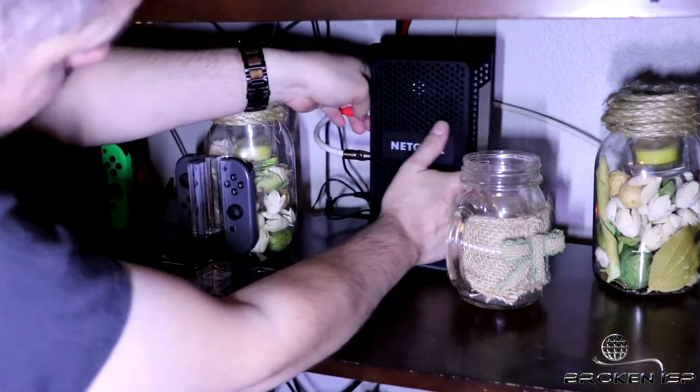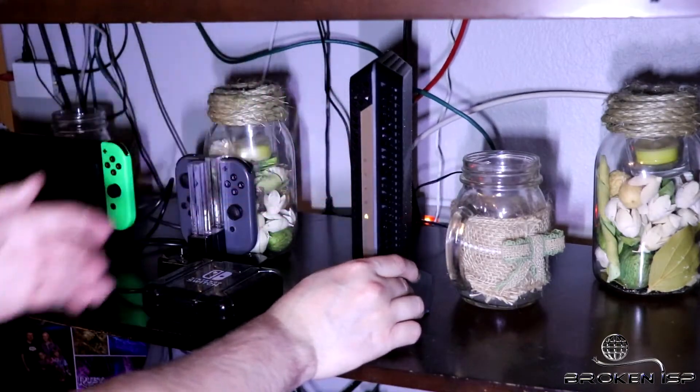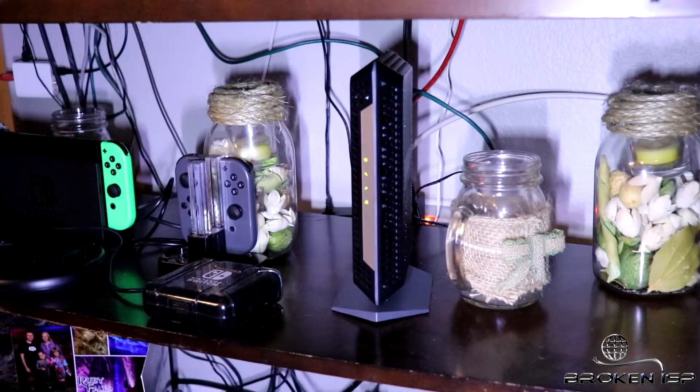After pressing the power on button on the back, we're all set to go. All you have to do is call your cable provider to add the modem onto your account, and you'll be rocking and rolling before you know it.